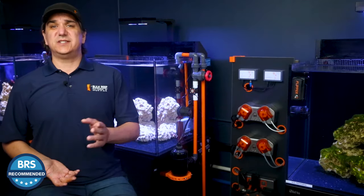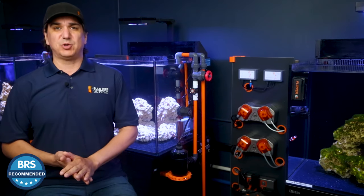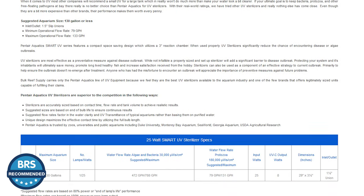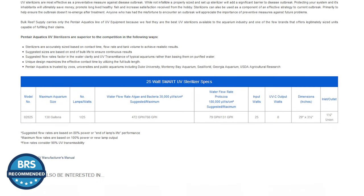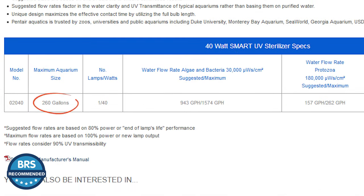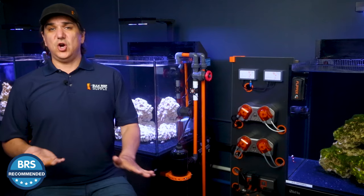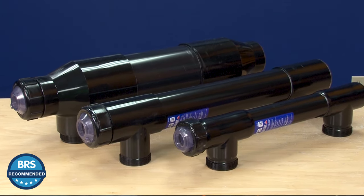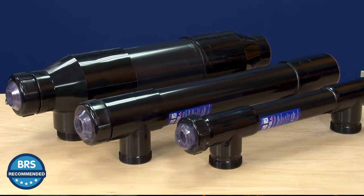So outside of the tool producing the desired results, it also has to be reasonably easy to select the right one and set it up correctly. Based on guidance from Pentair, we have clear ratings on the BRS site for the right wattage and the right size tank — the most common being a 25 watt rated up to 130 gallons and a 40 watt rated up to 260 gallons. There's no need to go bigger than suggested to achieve the desired results, though there's no harm in going bigger. Just never go lower or it won't work.